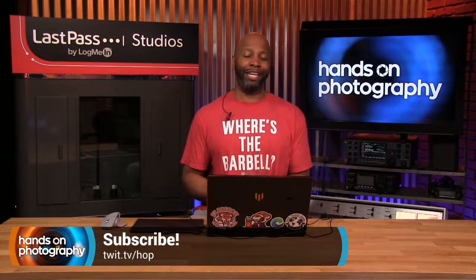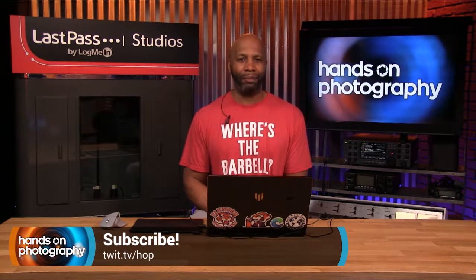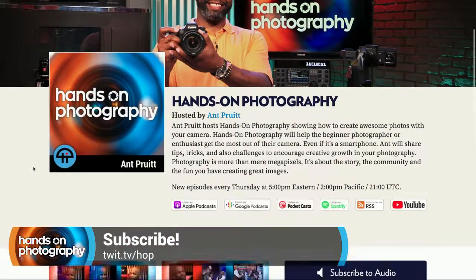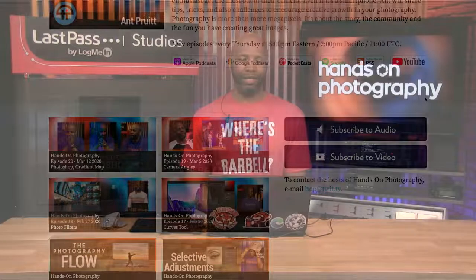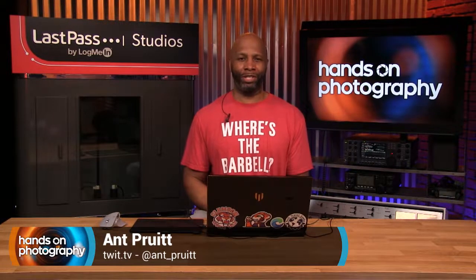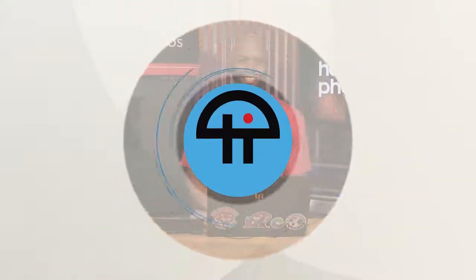Be sure you hit download and subscribe in your favorite podcatcher of choice. Just hop on over to twit.tv/hop and you'll catch this show each and every Thursday automatically as soon as we get it published. All right, I'm going to get on out of here. You all stay safe. Thank you for hopping in and joining us this week. Now get on out there, create and dominate. Y'all take care. Bye.